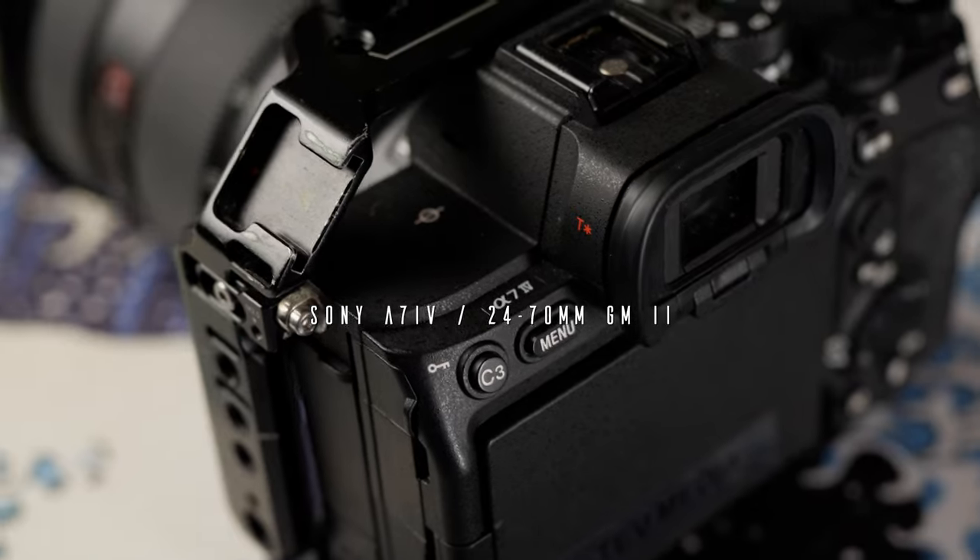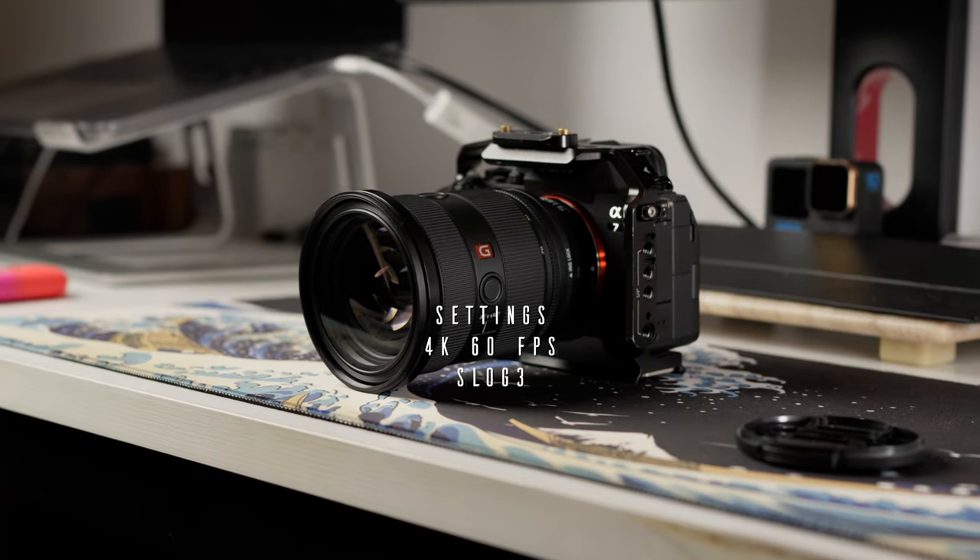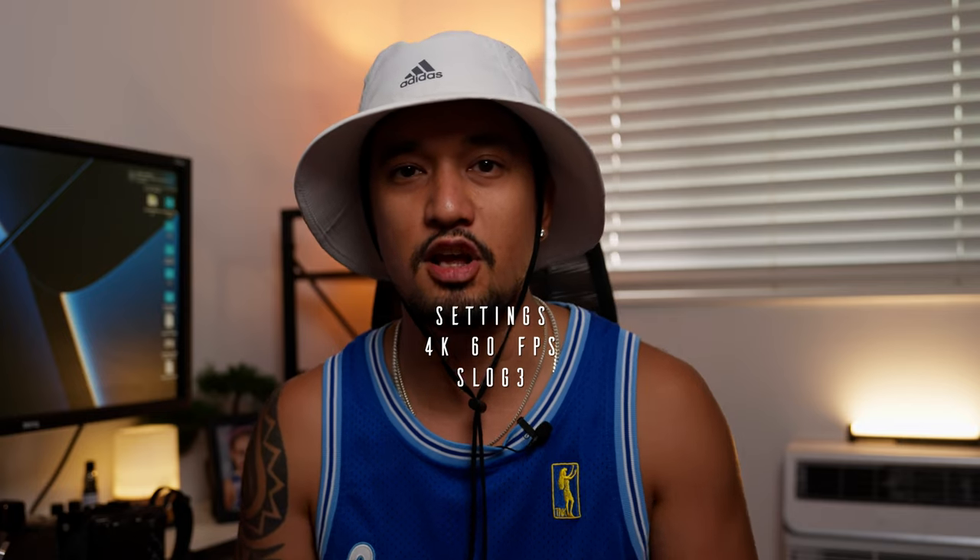We use two cameras and two lenses in our kit. Our A-cam or main camera setup is the Sony a7IV with the 24-70 G Master Mark II lens. We shoot 4K 60 frames per second in S-Log3.